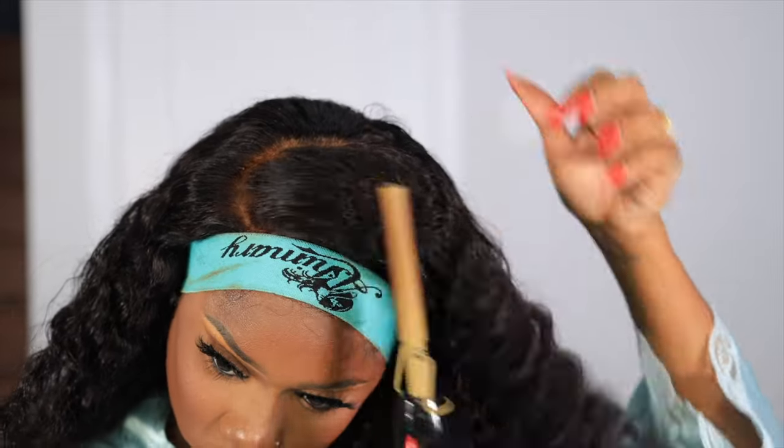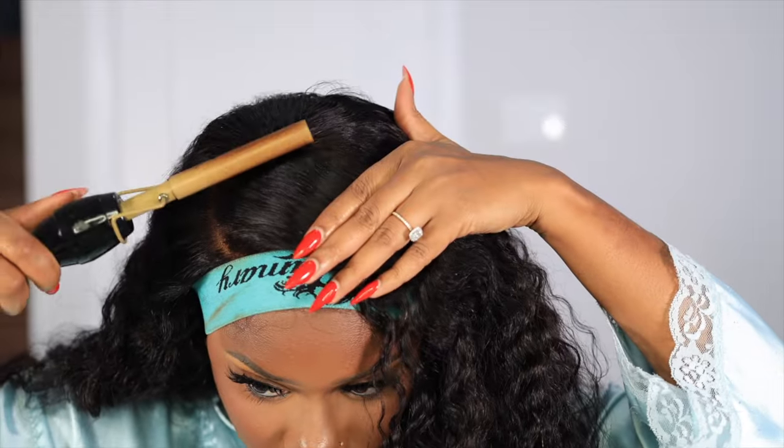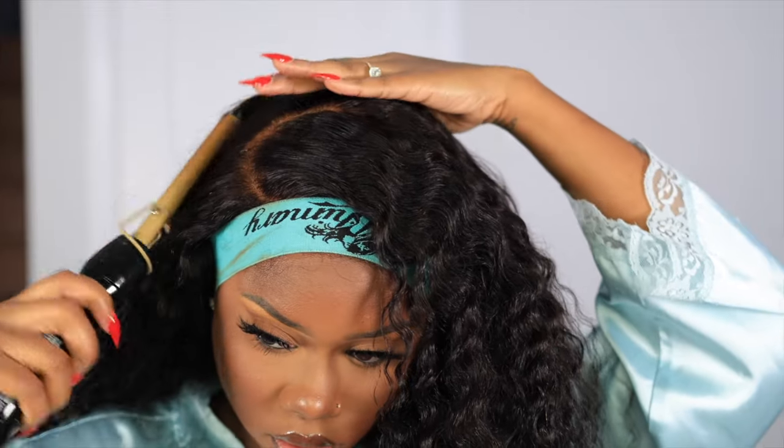Then I use my hot comb — not all the way through, just to make it a little bit flat in the front — and we're going to leave that lace to melt a bit while we customize the part.